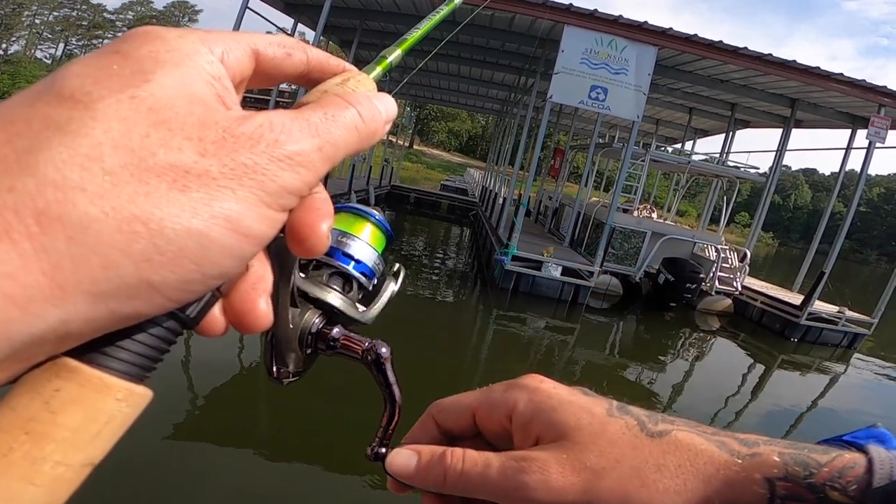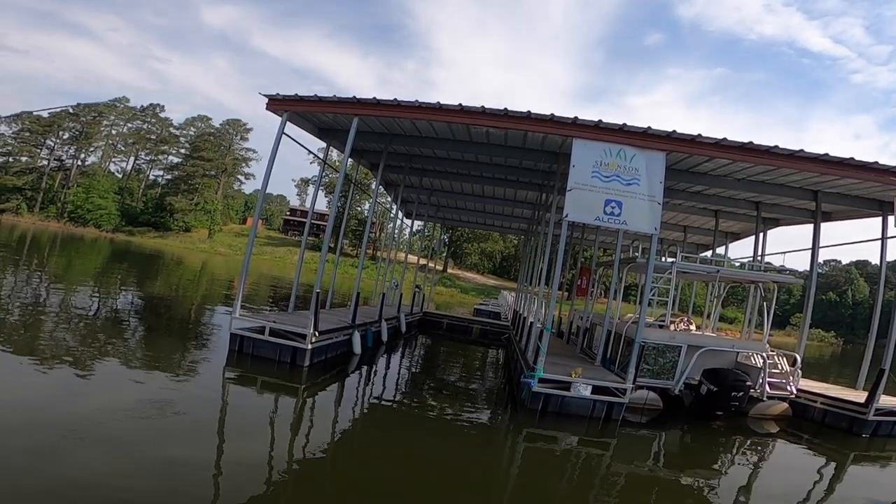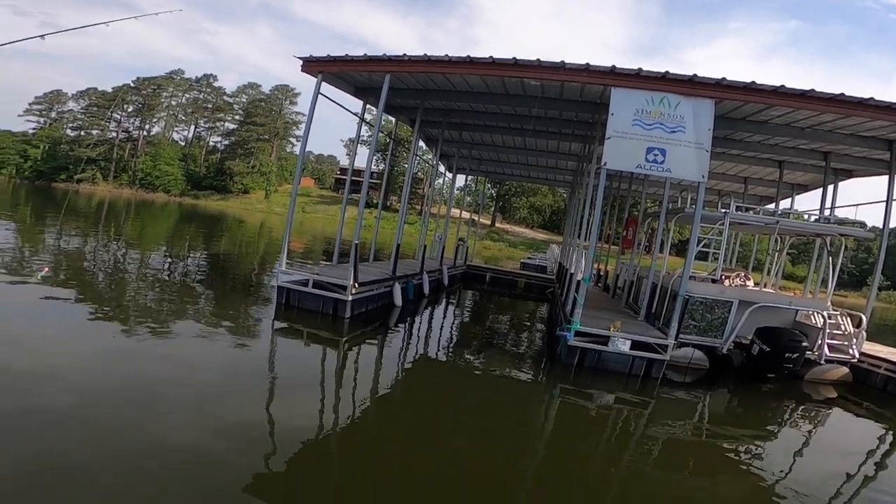I saw your rod get smacked. Oh yeah, just like right there. You're killing me, Glenn. I can't get a hook set — set the hook, dude, set the hook, man.